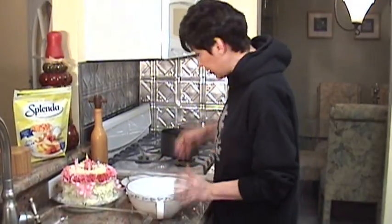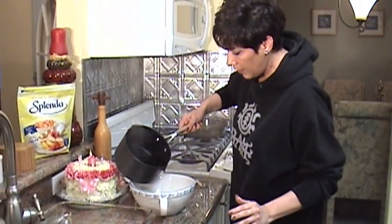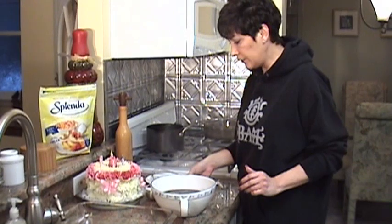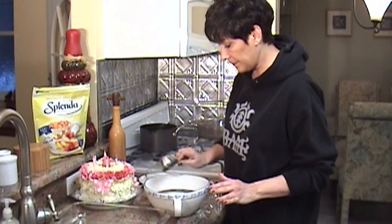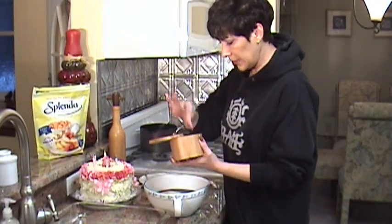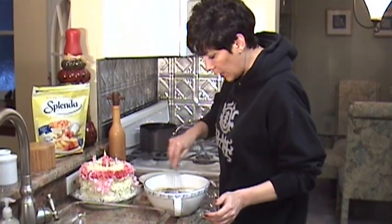So after this is set up for 10 minutes, you're going to add the three cups of hot coffee. You're going to add half a cup of sugar — I use Splenda. I use Splenda because that's what I use in my coffee anyway, but you can use regular sugar. And a pinch of salt. You're going to incorporate this until it's all dissolved.